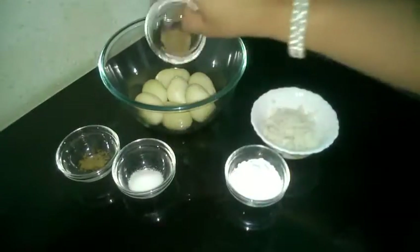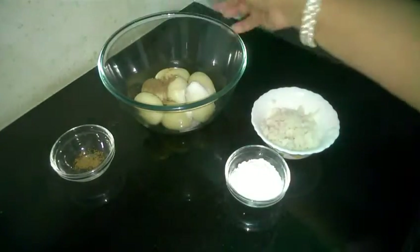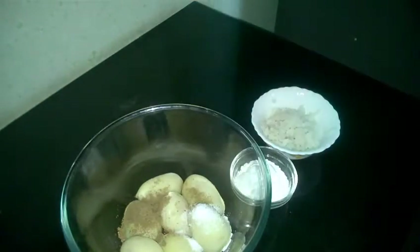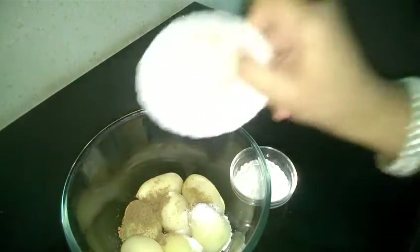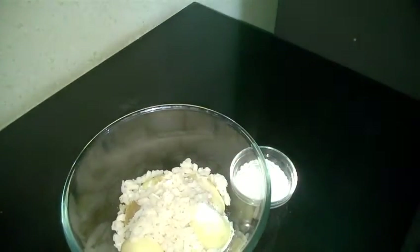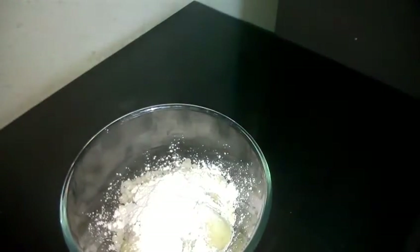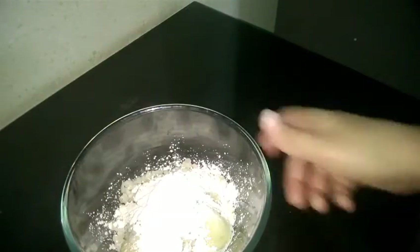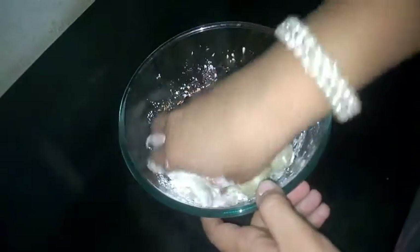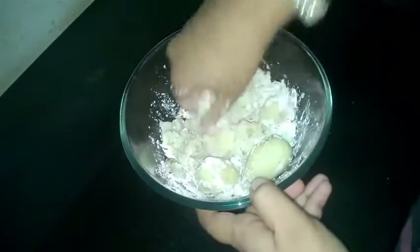Now let's add all the ingredients to our potatoes. Here goes the chaat masala, salt, garam masala, and soaked poha. This poha increases the crunchiness of our smileys. And in goes our corn flour. Now we will mix all our ingredients nicely. It's really important that we mash these potatoes fine — finely mashed potatoes give a great texture to our smileys.